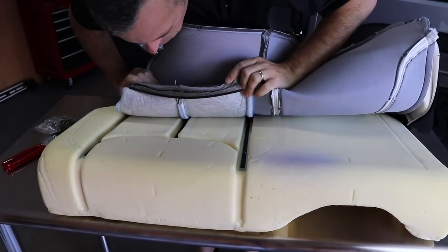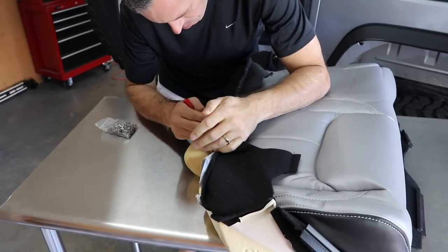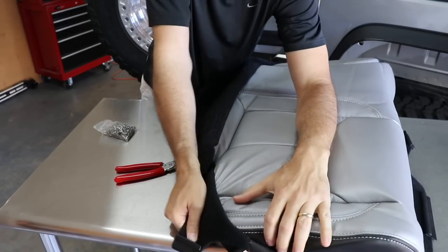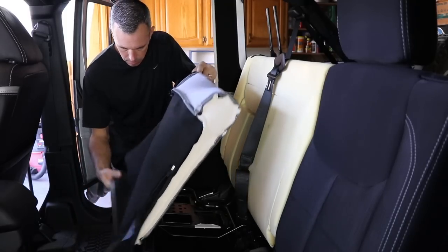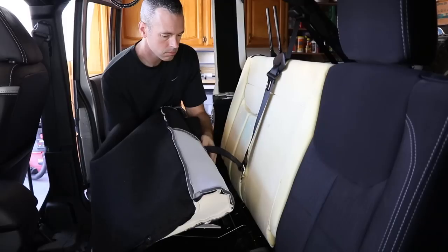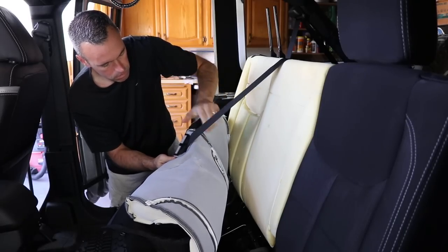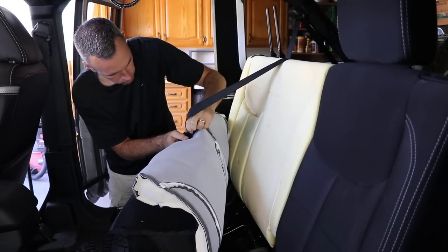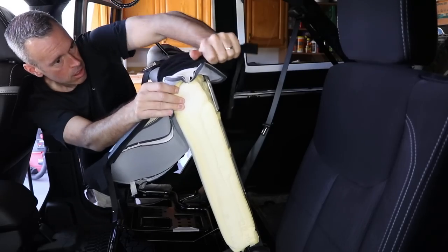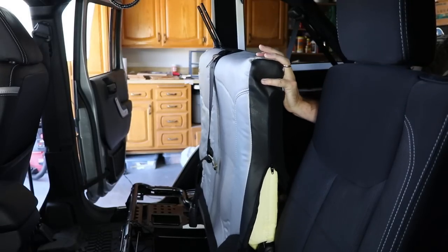Now you're ready to install the new leather, lining up everything and putting in the new hog rings. Moving back inside the Jeep, and once again turning the leather inside out, install the new seat back. Don't forget to put the seat belt through and reinstall the plastic plate. Just like on the front seats, you've really got to work the leather from side to side, front to back — stretch it, pull it, tug it, just muscle it — it'll get there.